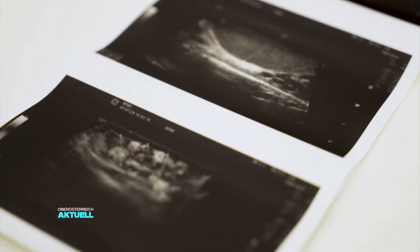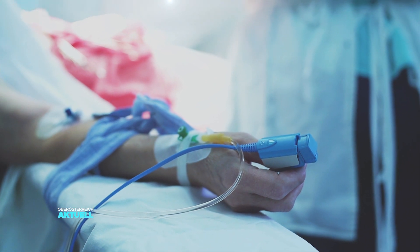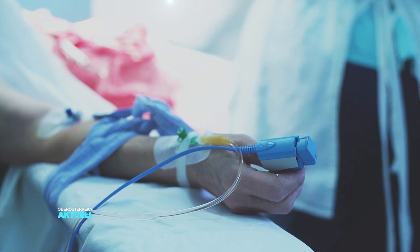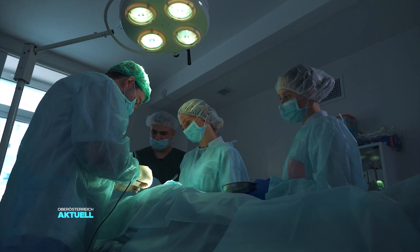In Austria, around 830 people are waiting for a donor organ and hoping for a kidney, a liver, or a heart. However, transplantation is a gamble and donor organs are in short supply.